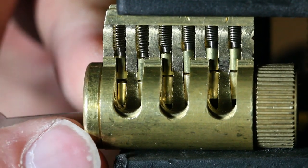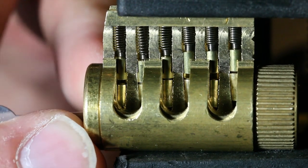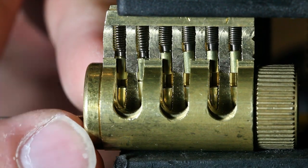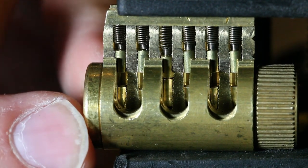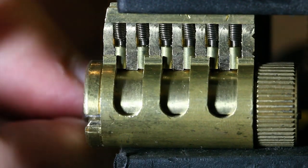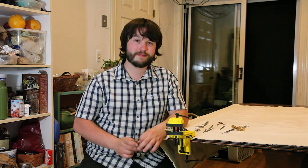Now I'm just going to pick my way through here. And that's it — the lock is now picked. So that's how a lock works, and that's how lock picking works. Thanks for watching.